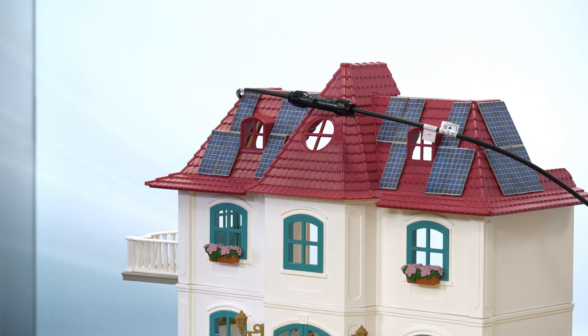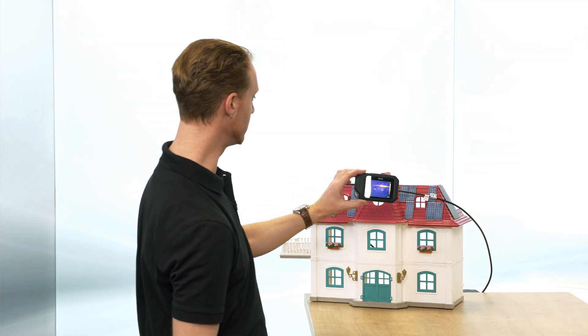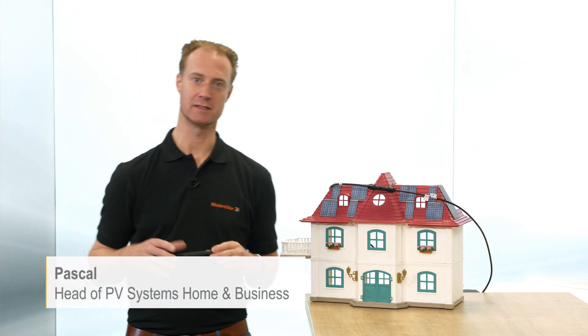Oh, this PV installation looks very good. Oh no, there's a very bad crimp connection I can see here. If the PV connectors are glowing, that has usually nothing to do with high performance — it usually has to do with bad crimp connections. If you want to know how to avoid this on your roof, stay tuned.